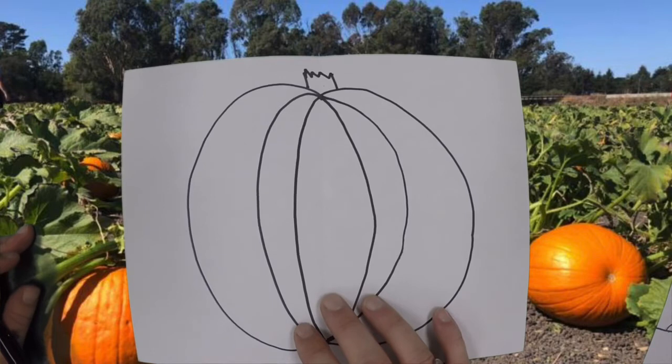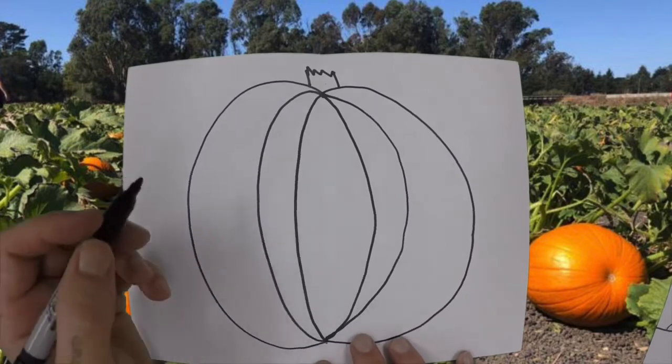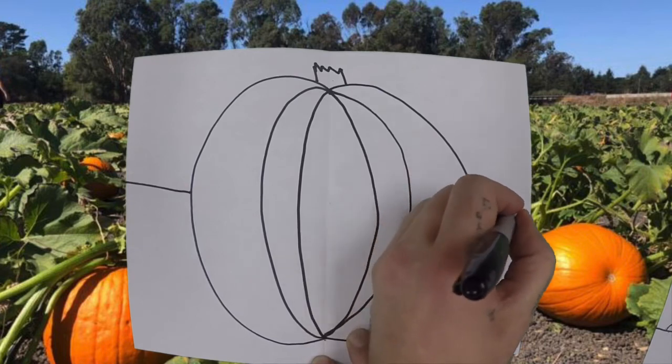Now the last thing we need to draw before we start coloring is a very special line called a horizon line. A horizon line's job is to show us where the ground stops and where the sky starts. So all we have to do is start at the side of our pumpkin and go all the way to the side of our paper, then come to the other side of our pumpkin and go from the side of our pumpkin all the way to the side of our paper.